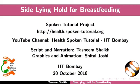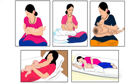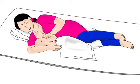Welcome to the spoken tutorial on side lying hold for breastfeeding. In this tutorial we will learn choosing the correct breastfeeding hold for a mother and her baby, mother's preparation before breastfeeding, and how to do the side lying hold.